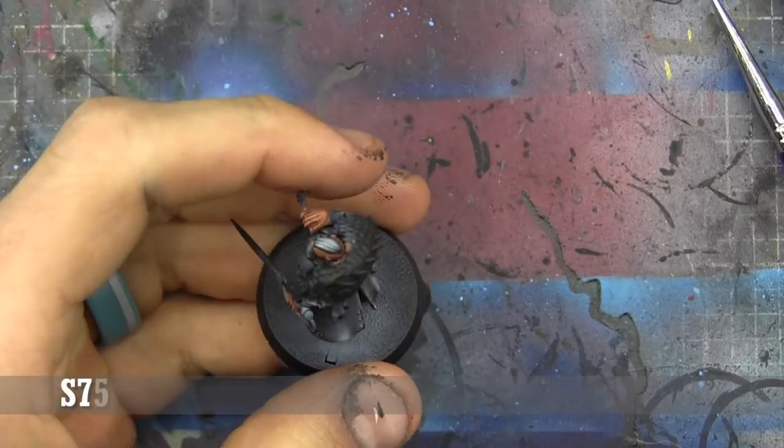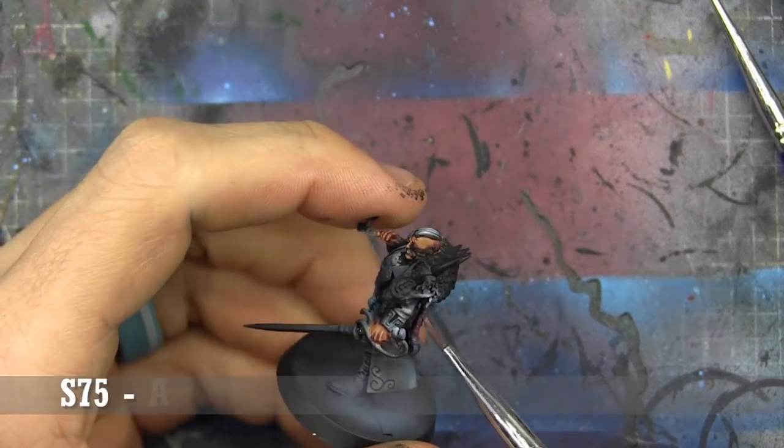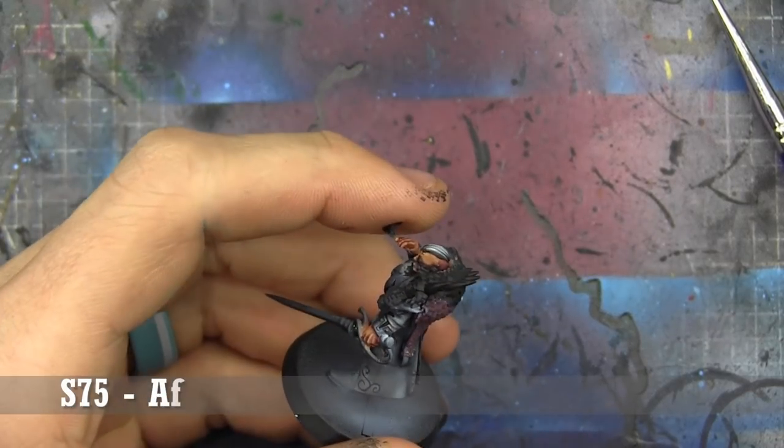Now the face is done, we're going to go into Scale 75 African Shadow and start painting the pelt thing that he has on his back.